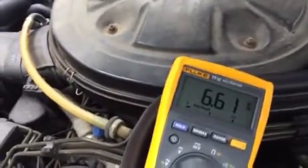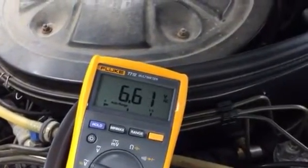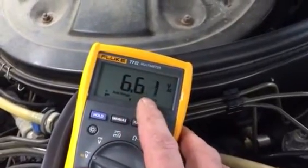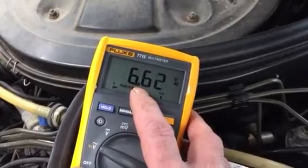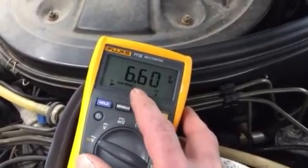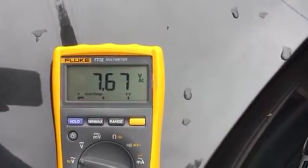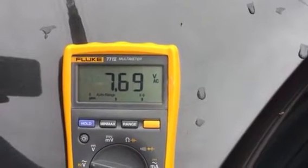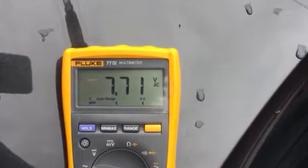This engine is already kind of warm, so it'll only take a few minutes to go into closed loop mode. When the engine is running in closed loop, you should get a reading ideally between 50 and 60. As long as it's oscillating, that means your car is running in closed loop mode and the computer is running as designed. Let's start the engine and see what happens. Right now it's still running in open mode, but in a few seconds the computer should kick in and start oscillating into closed loop mode.